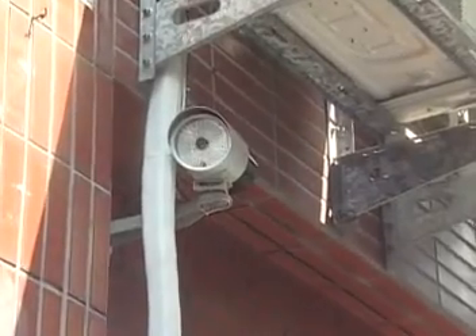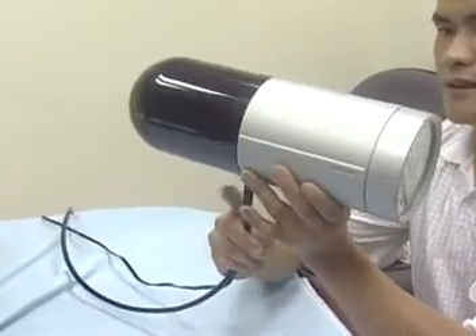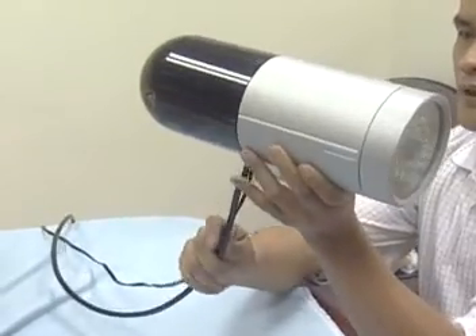Besides, it's much easier to replace damaged power adapters and not necessary to open the camera housing, causing the waterproof rate to be reduced.